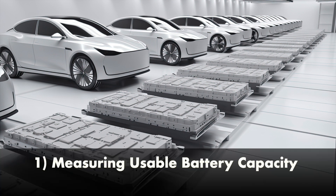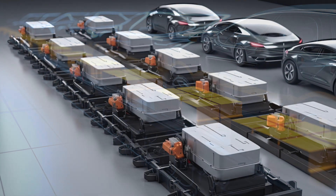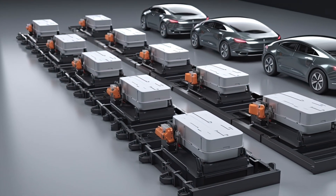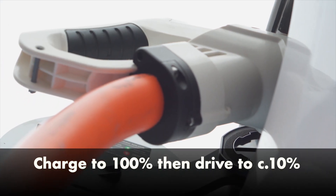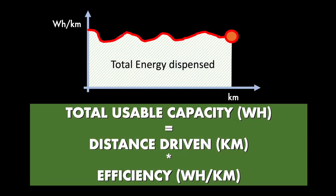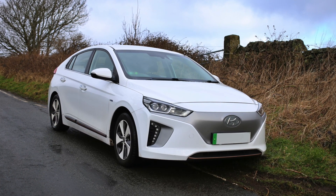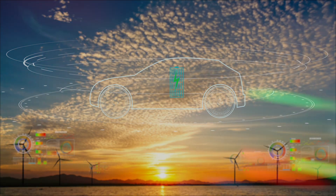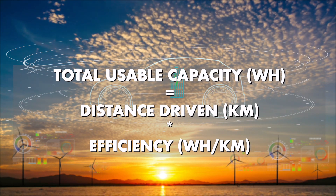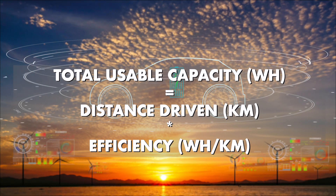First, how would you assess how much energy is deliverable by your battery? One of the classic methods is simply to charge to 100%, then drive it down and look at how much distance you've traveled and what the efficiency was. For this particular car it works well because the meters give you exact information, giving you a good sense of how much energy you've discharged for driving, for heating the car, and anything else.